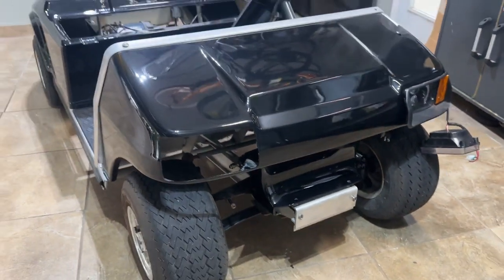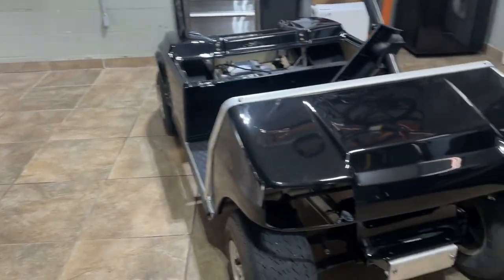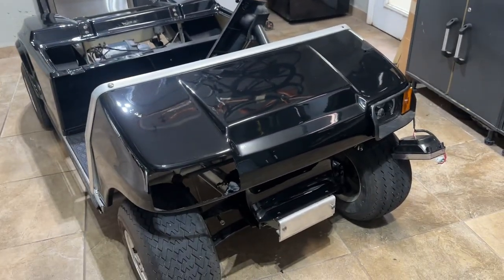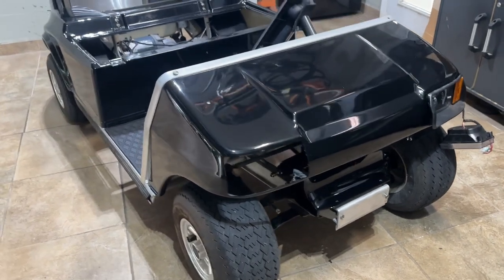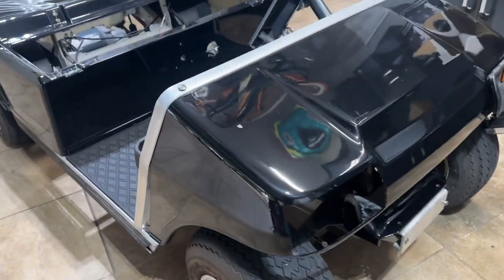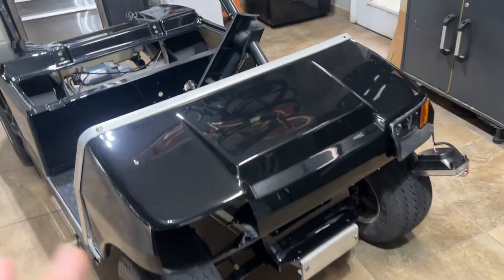Guys, welcome back to the channel. It's Friday, I'm sitting here in my garage — I just got done clearing this thing out, getting ready to start what I've been wanting to bring to this channel for a very long time: a full ground-up restoration on an old school Club Car, which I think are the best looking golf carts you can get — way better looking than the EZ-GO stuff, way cooler than the new stuff.